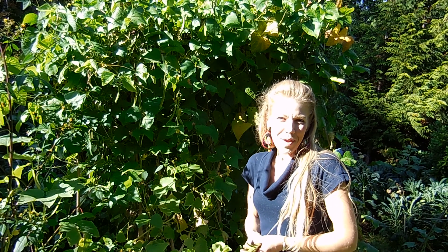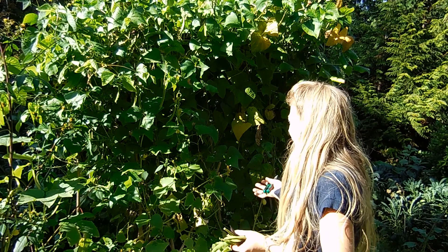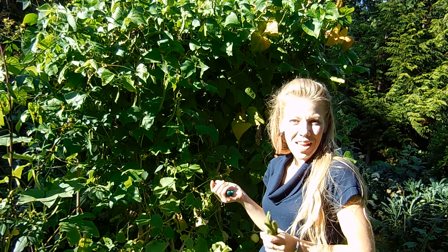Hey everyone, it's Harmony. I am here today to show you how to grow and harvest runner beans.